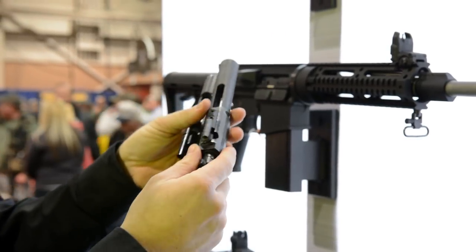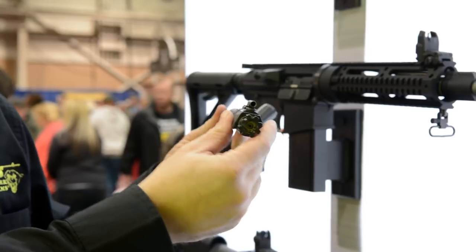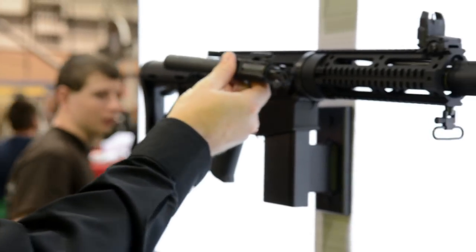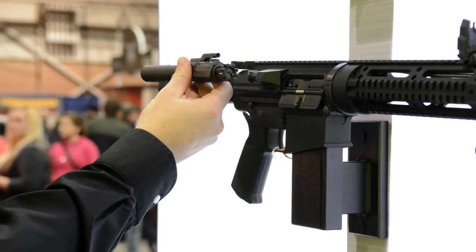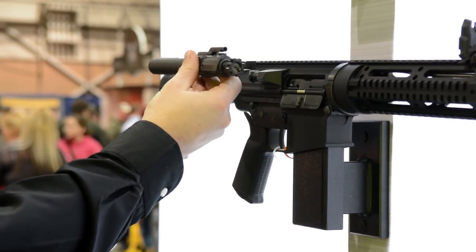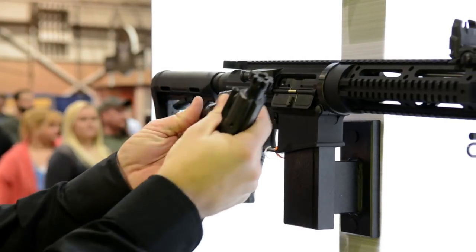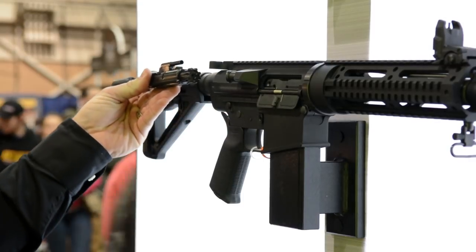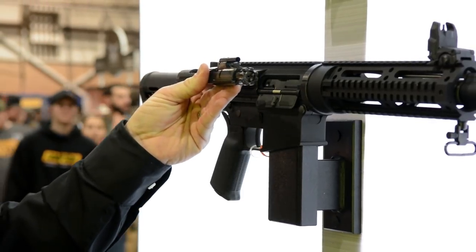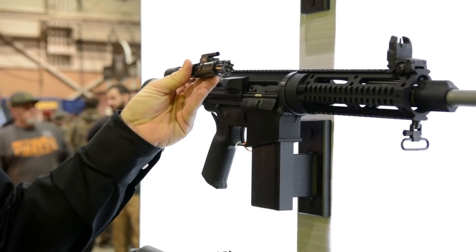One thing that people don't realize is that this actually helps to reduce felt recoil. When you have a bolt that's this long, you get the felt recoil of the bolt traveling back into the buffer, but then you get a secondary felt recoil as it bottoms out in the buffer tube. With the new rifle and the shorter bolt carrier, you don't have that. So it almost defies gun logic in that we've made a lighter gun with less recoil — but that's exactly what we've done.